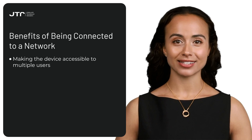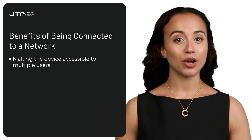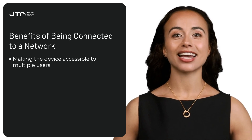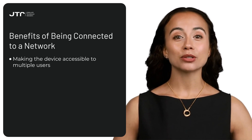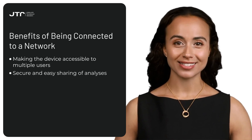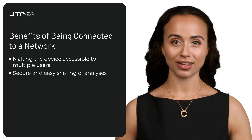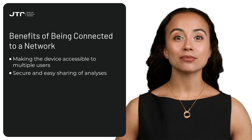Team collaboration: once your Reveal is connected to a wireless network, it becomes accessible to team members with the proper permissions who are on the same network. This feature enhances teamwork, allowing multiple users to operate the device simultaneously.